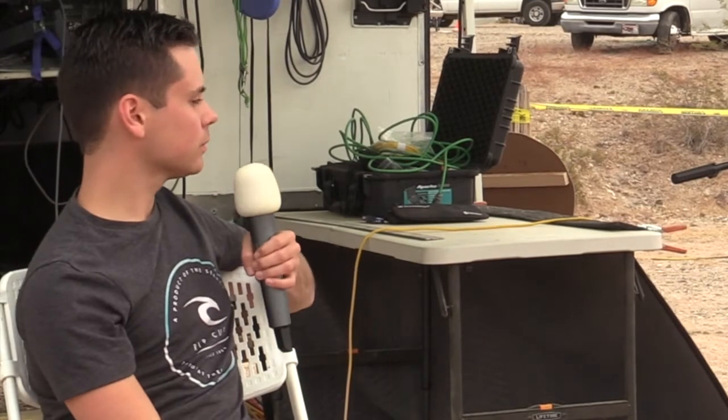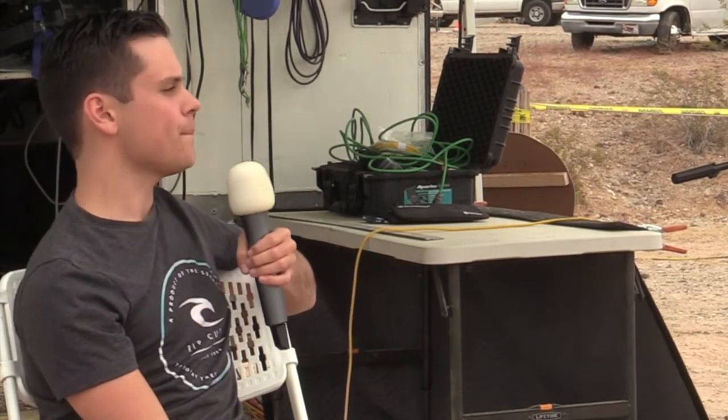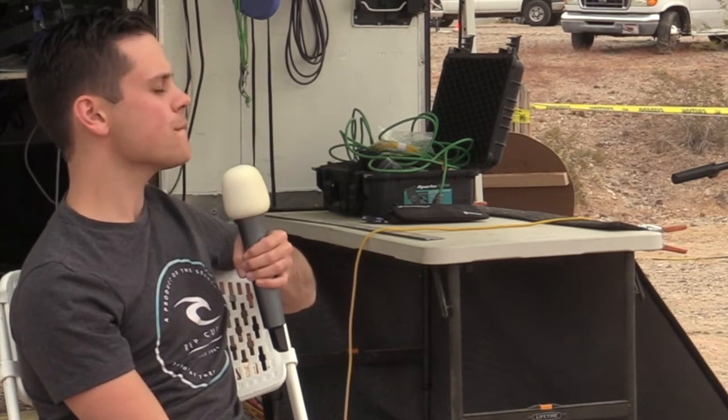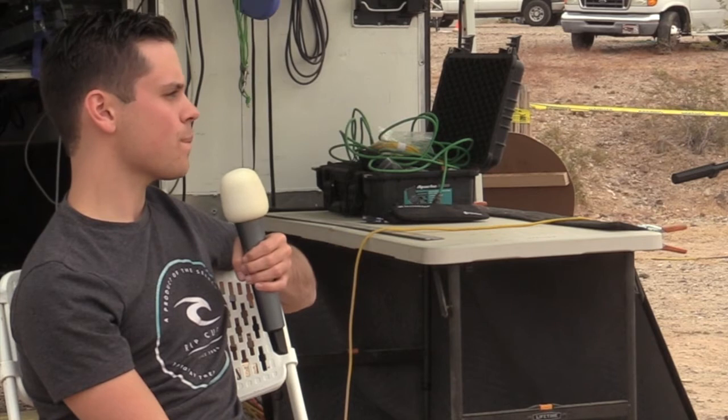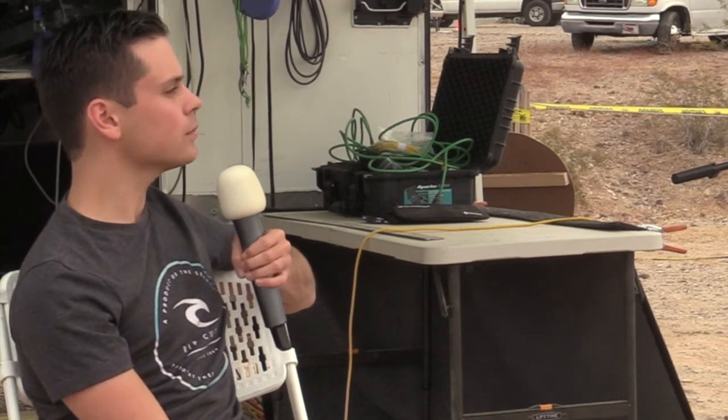Hi Will, thank you so much for coming. Last May I was buying some LifeBlue batteries and at the time they had a new model come out about low-temperature charging. They have a model now with built-in heaters — I got two of those. What do you think about them?